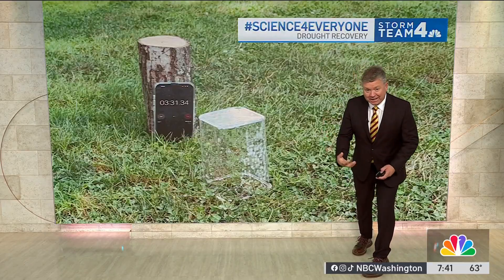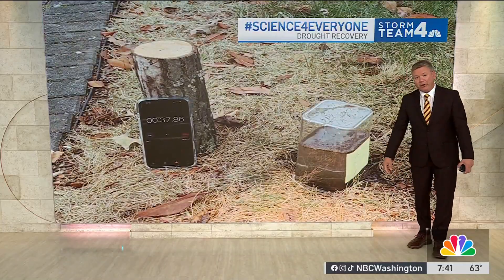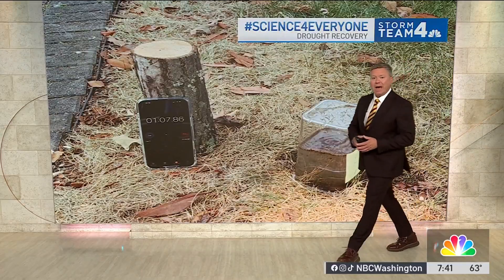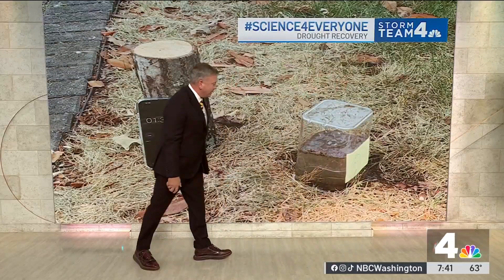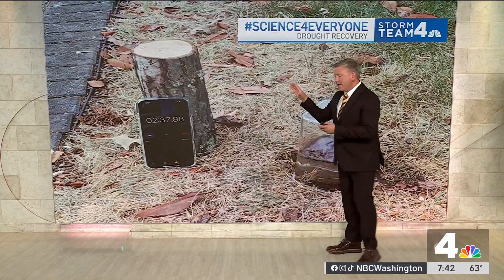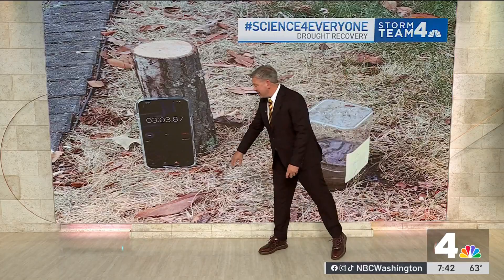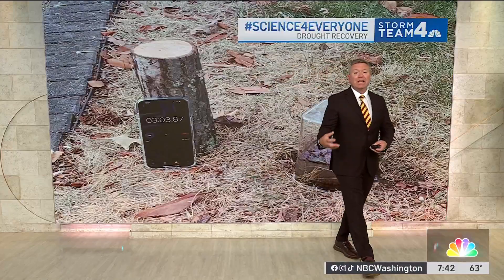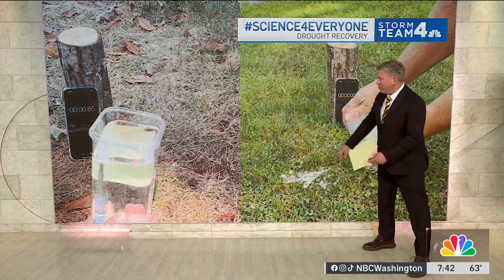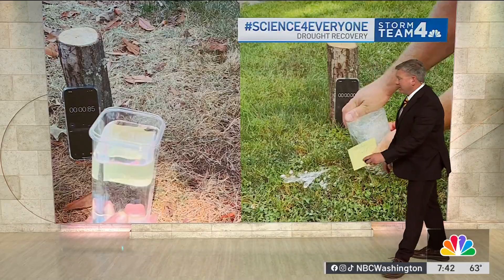I also went to my yard, which looks a lot different and has not been watered, and I did the same thing — put that container upside down and rapidly let the water start to drain. Notice a couple of things: the water drained rapidly through the wet soil and growing grass, whereas the dead grass in my yard actually took quite a bit of time.